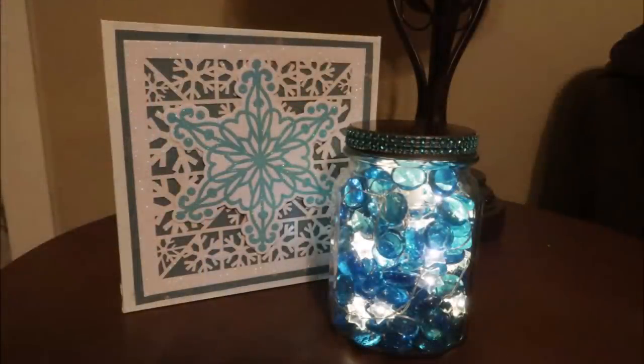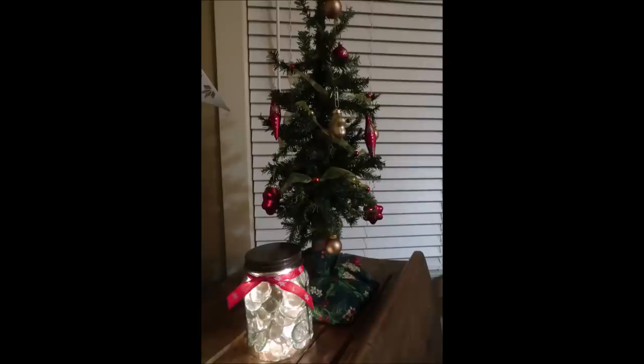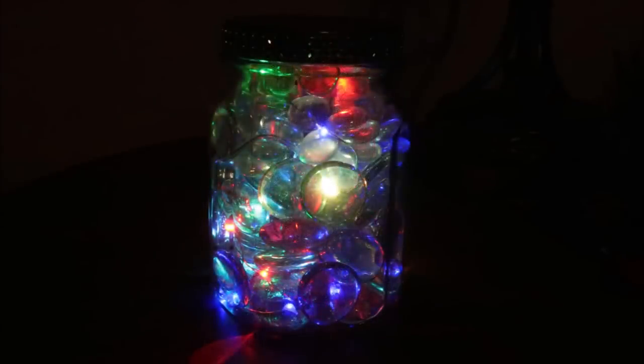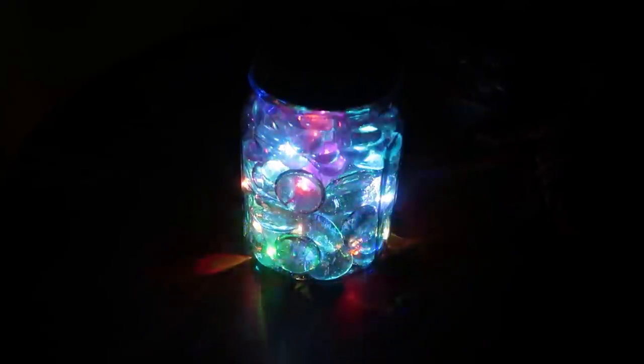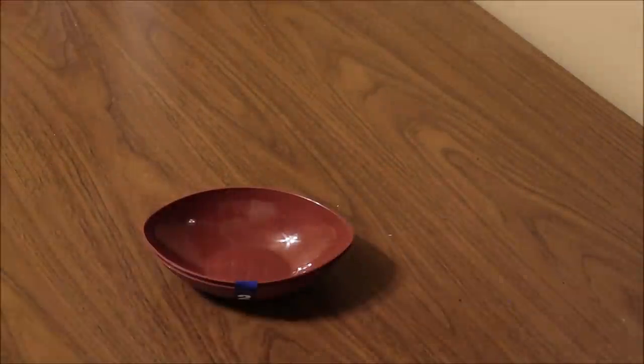I love how this pairs with the snowflake decor I made in an earlier DIY video — I'll link that in the card above. You can really change these up to look different. This one has clear beads and clear lights, and this one has colored lights with clear beads. The flashing lights was a little too much for me, but I think kids or teens would really think it was cool.